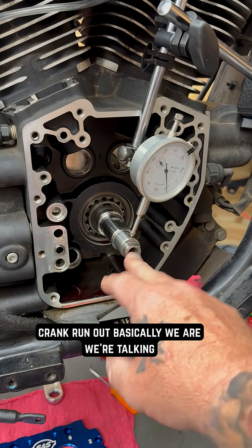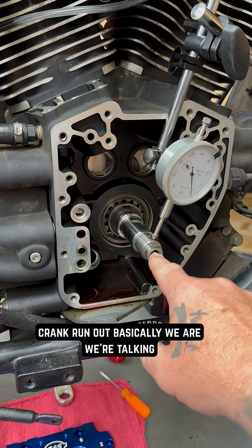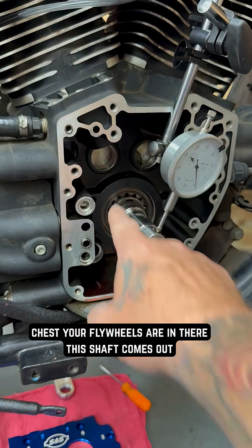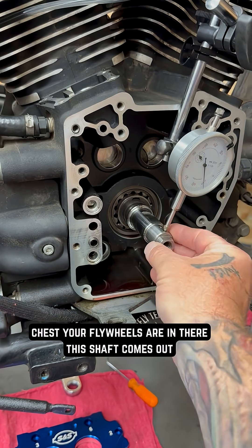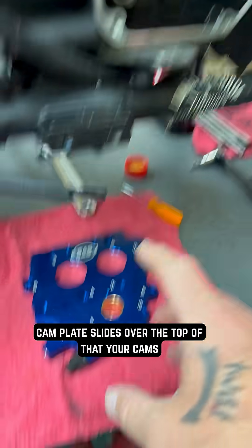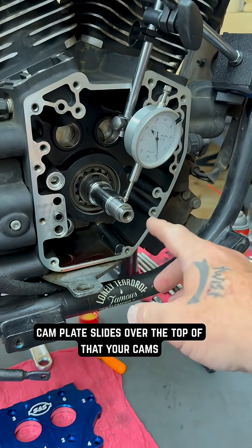We're talking about crank run out — basically how much this shaft here is wobbling. This is the cam chest, your flywheels are in there, this shaft comes out, your oil pump slides over the top of that, your cam plate slides over the top of that, and your cams are driven off of it.